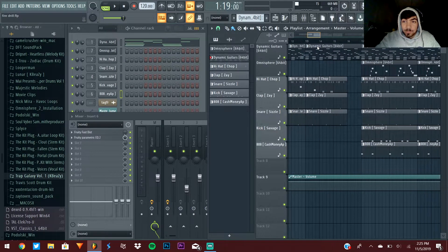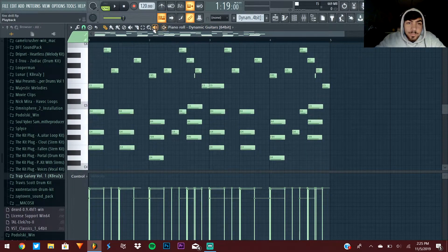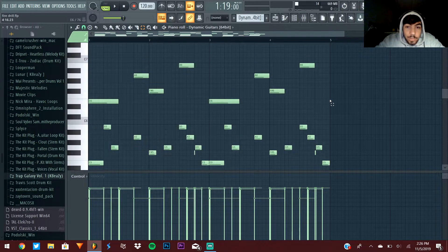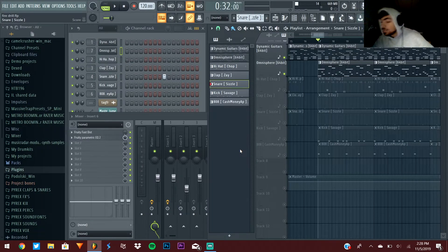Tip fifteen: layer sounds. It's something I don't do in this beat but I do a lot otherwise. For example, I could have taken my guitar chords, copied them into a pad, and left them there to give more depth. I could have taken a flute and put the high notes on it to add a flute layer. Instead of making my own bell melody I could have just copied the bell sound into that part — layering gives instruments more depth and fullness.